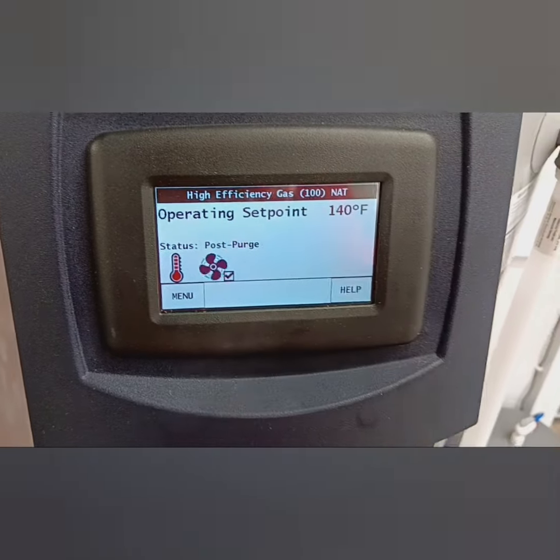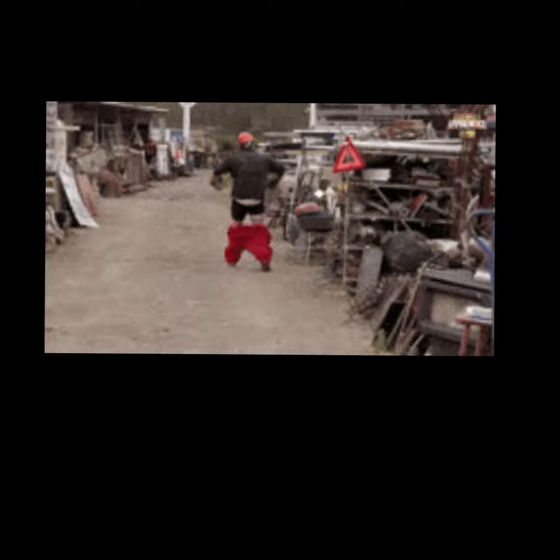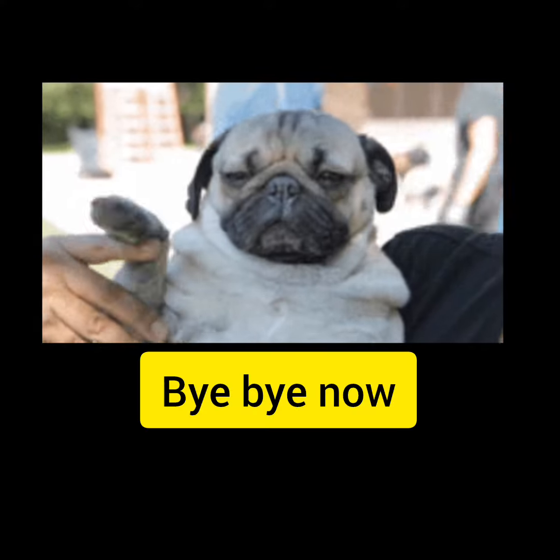I would certainly suggest leave it at 140. That's all it is to it, folks. I'm all out of fun, got to run. Thanks for watching, y'all take care, have a good one now.